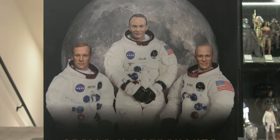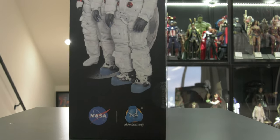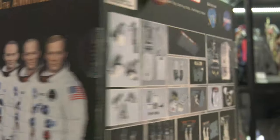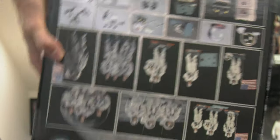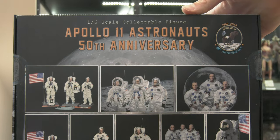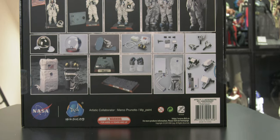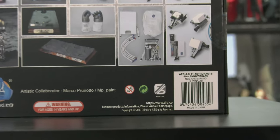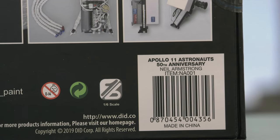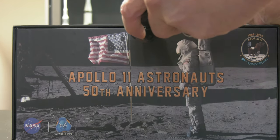Let's look at the box art. Really nice photo shot, great graphics — Apollo 11 Astronauts 50th Anniversary, which was technically last year, 2019, marking 1969 to 2019. Great layout. I like that they show the accessories. I do like the group shots. I think this figure only works as a set. One thing I don't like: you can't tell this is Neil Armstrong unless you look at the barcode. I wish they'd labeled it on the front.